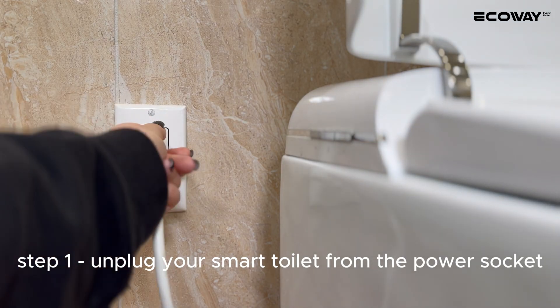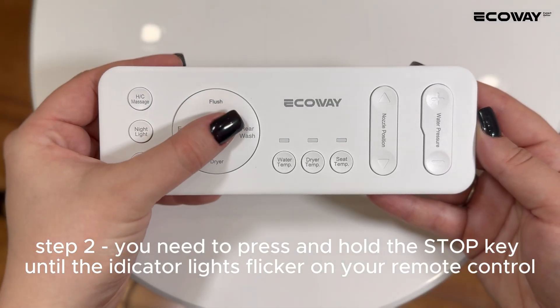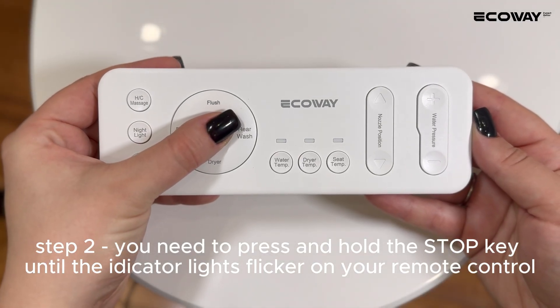Step 1: Unplug your smart toilet from the power socket. Step 2: Press and hold the stop key until the indicator lights flicker on your remote control.